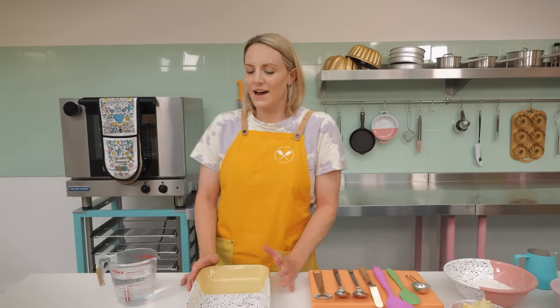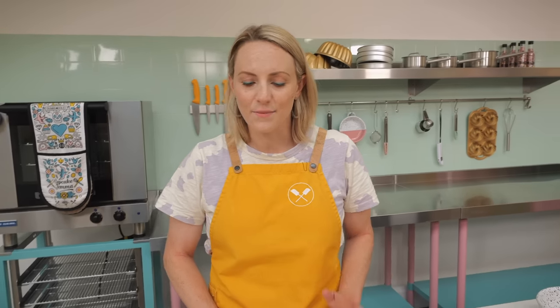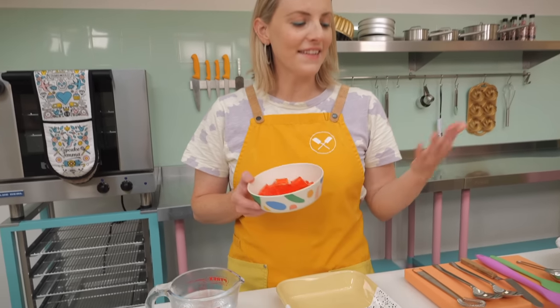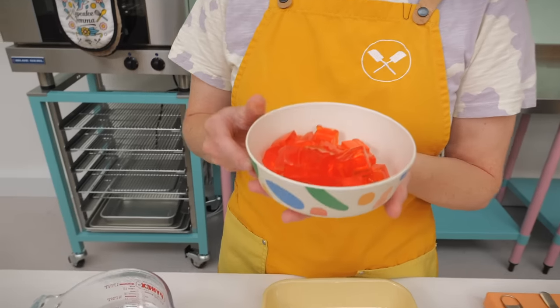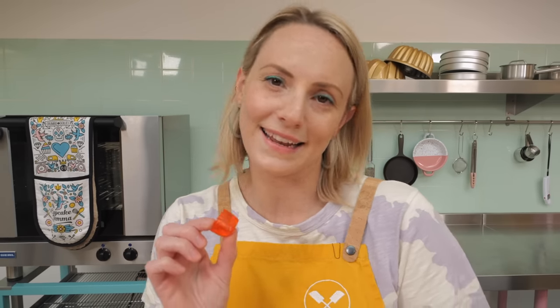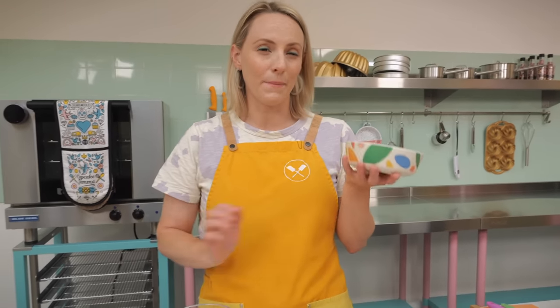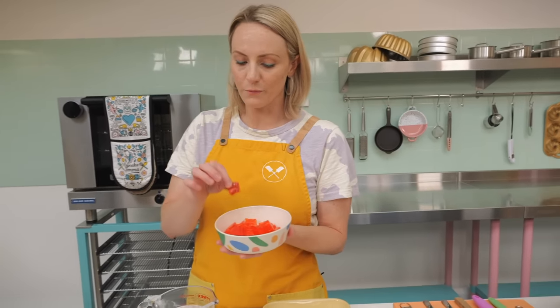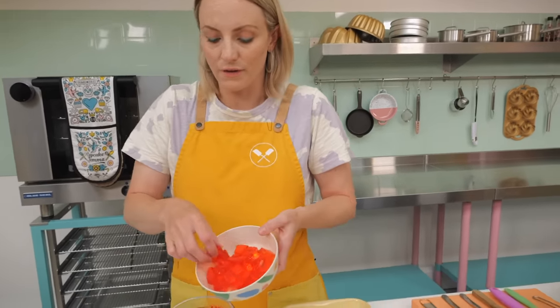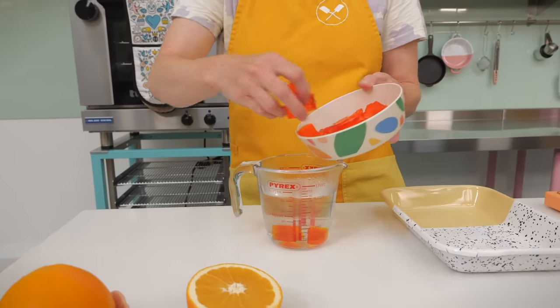If you want to get fancy and make your own jelly, by all means do, but the Jaffa cake kind of deserves shop-bought jelly — it's delicious! I have got a packet and a half here, mainly because I've got quite a big dish. For that we've got three quarters of a pint of boiling water, which is around 400 mils, and we're going to pop our jelly in.